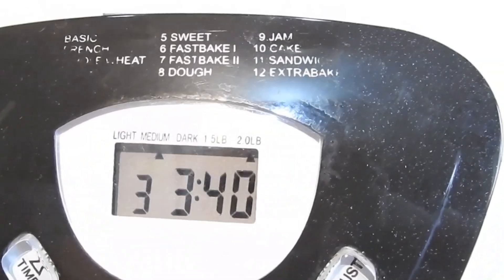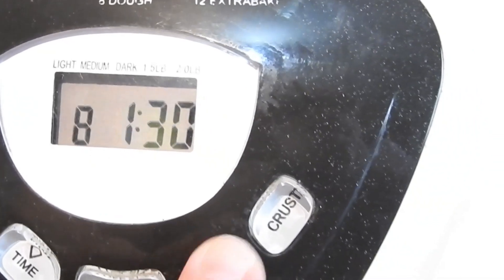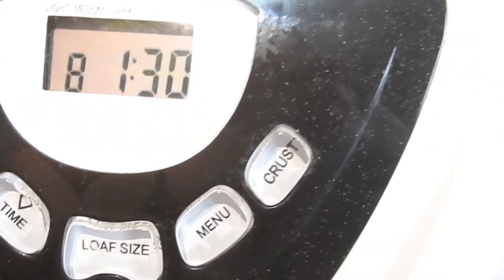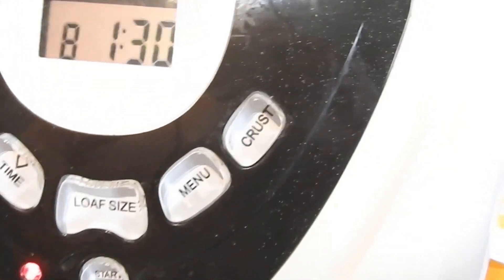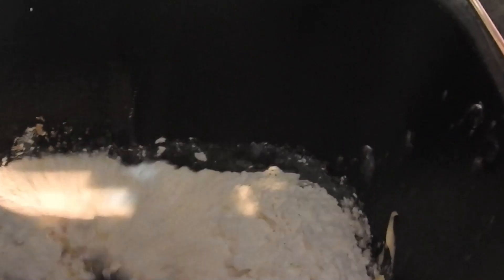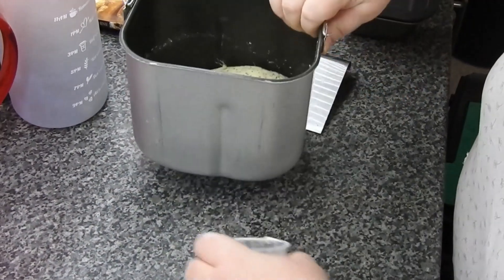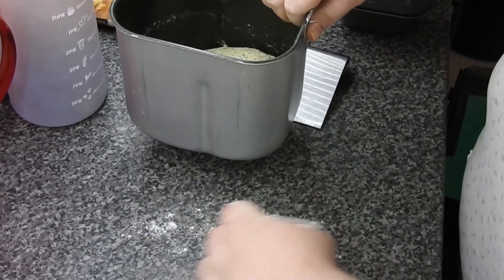You do need to reserve some. It's gone into the pan, it's as easy as that. 325 mils of water — sorry guys. I've got it on the dough setting for an hour and a half. The machine does all the work; it can of course be done by hand or in a mixer.